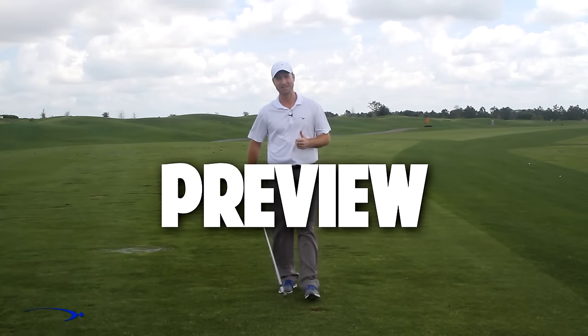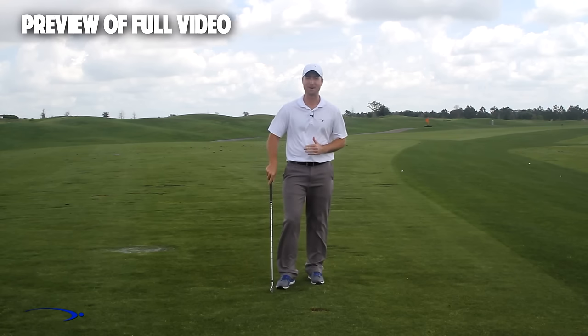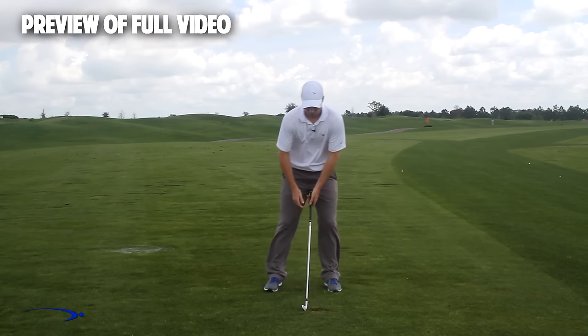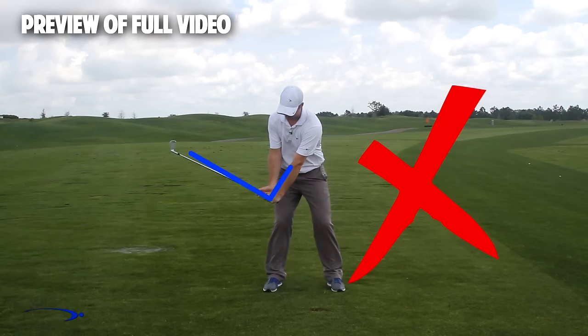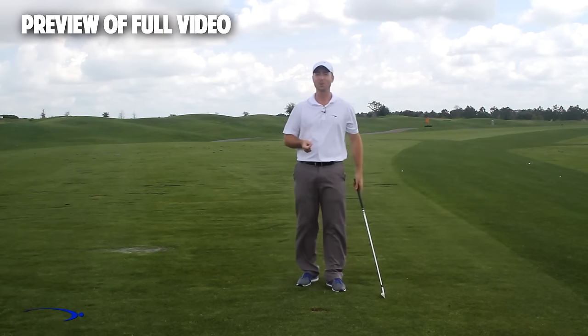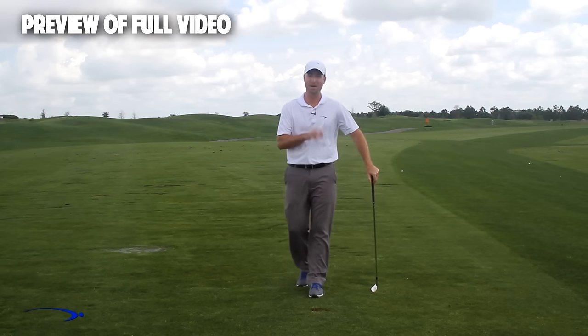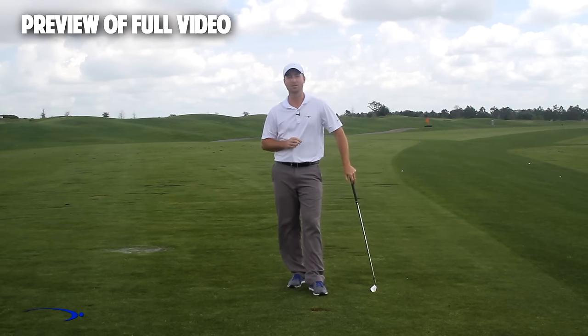Hi guys and welcome back, I'm Clay Ballard. In today's video we're going to talk about one of the absolute worst drills for creating lag. It's a very common drill where you set the wrist very early to create an angle of lag and then try to hold this throughout the swing — it's one of the worst things you can do to build lag. I'm going to talk about the science behind why this is the case and also give you a great drill to help you improve your lag.